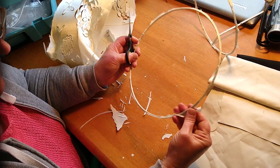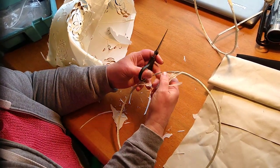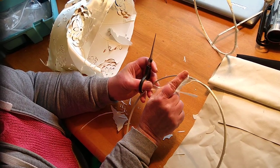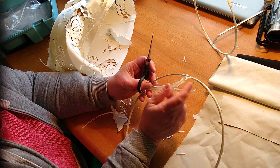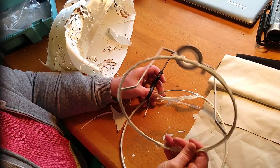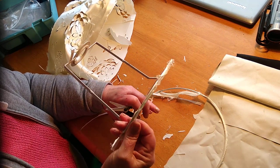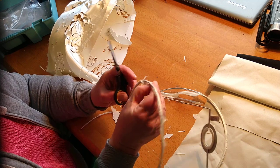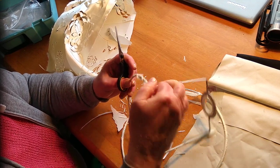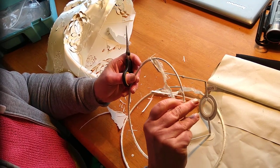I'm keeping these and I'll be removing everything off them until I get the bare metal. When I've got the bare metal I'll sand it down and varnish it, and I do the same with the top piece — I varnish it. The reason I do that is because if it is metal it could rust in the future and I don't want it to stain my work.